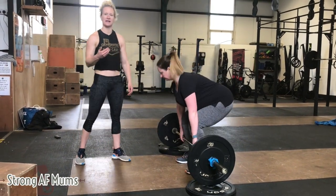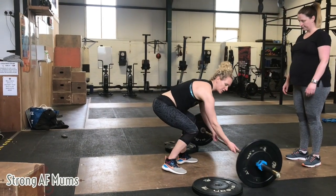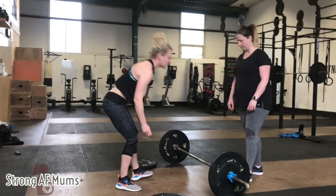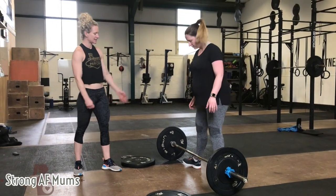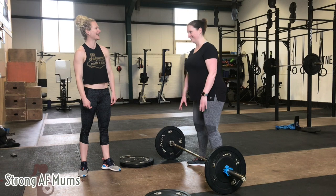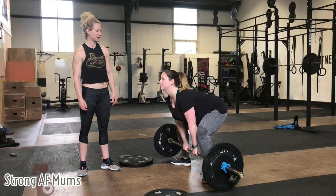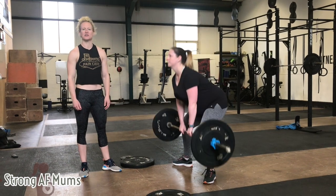Another version of the deadlift she can do is the sumo deadlift. If she doesn't want to use a raised surface, she can change the deadlift style. So she's going to have a nice wide stance, gets nice and close to the bar, hips down, sits back into it — drives up, and there you've got your sumo deadlift.